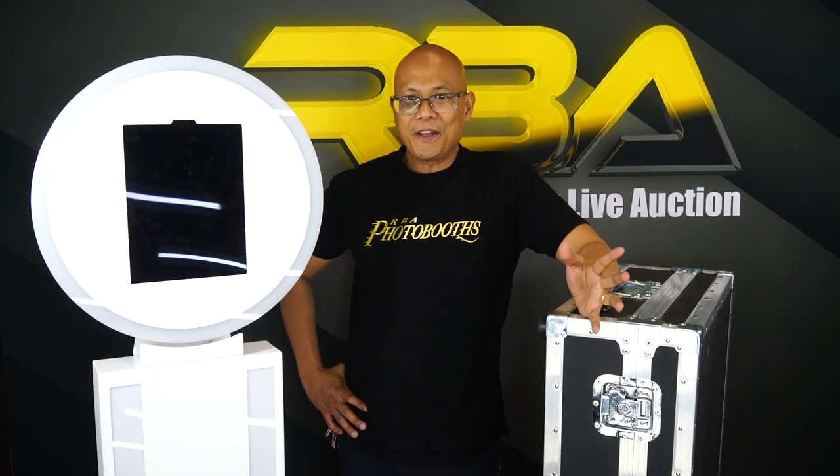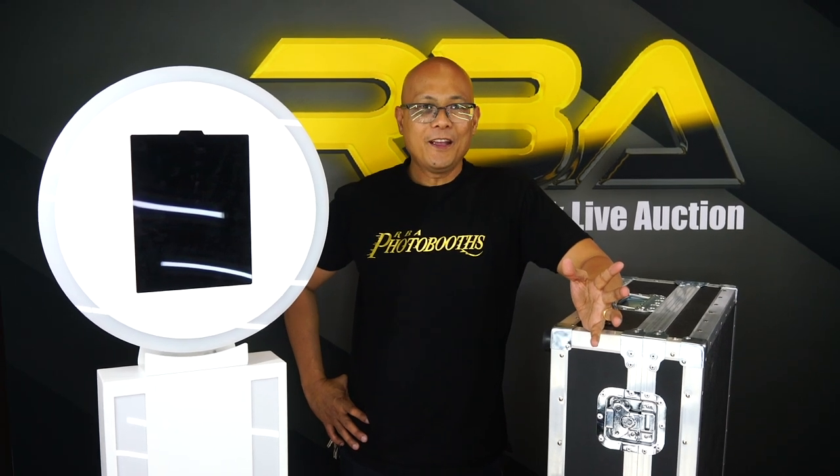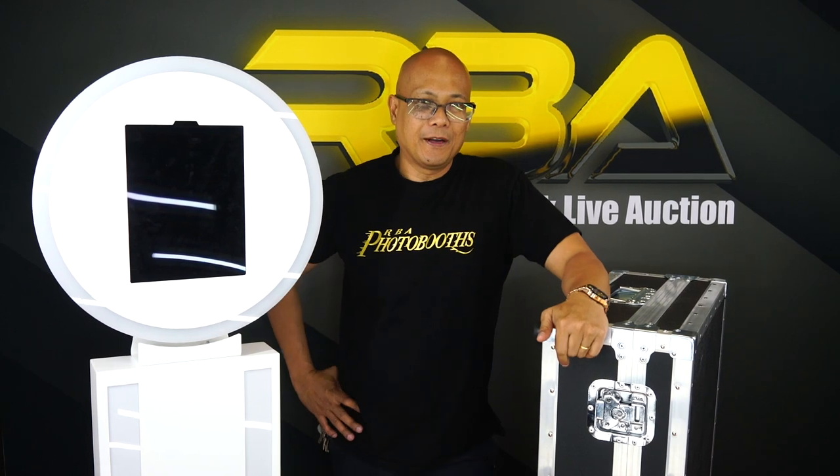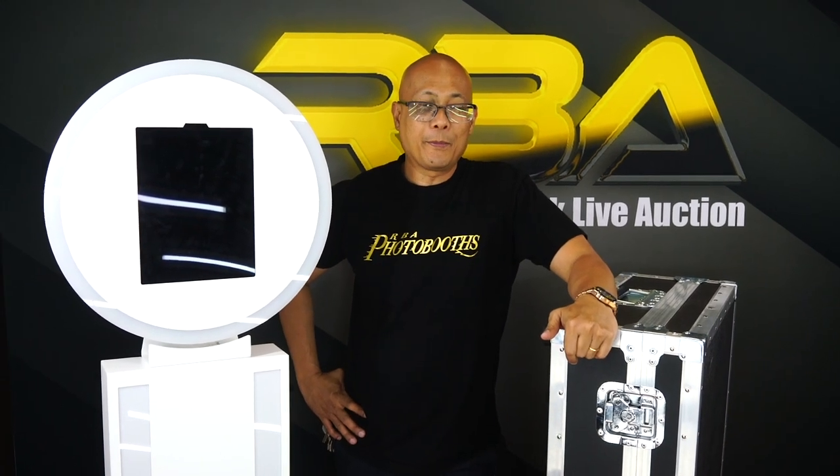Hey guys, this is Ray with RBA Photo Boots. Today I want to talk to you guys about the road cases for the Nimbus Pro iPad.